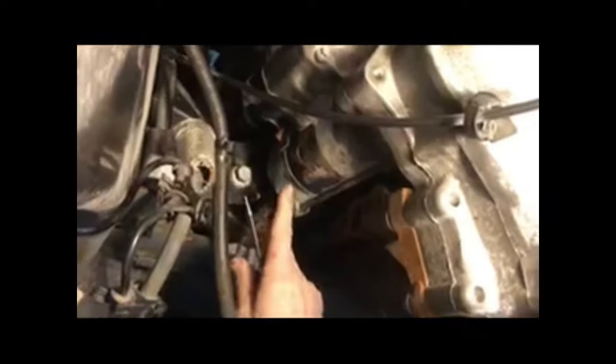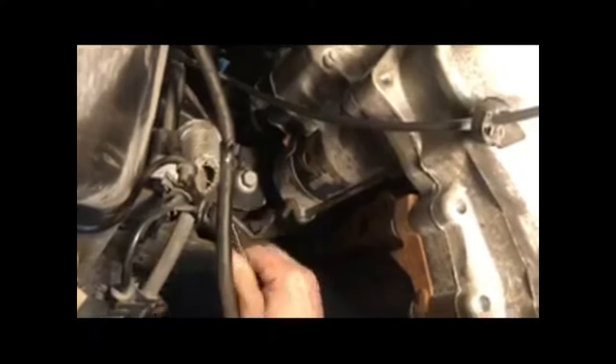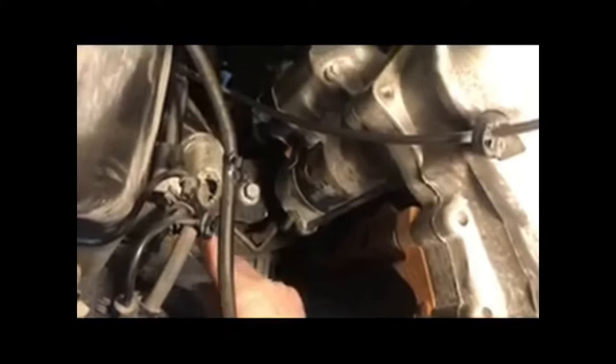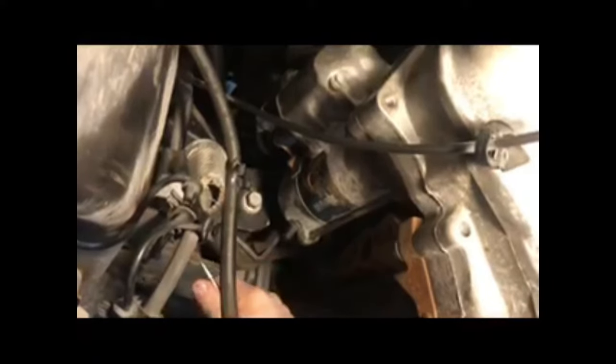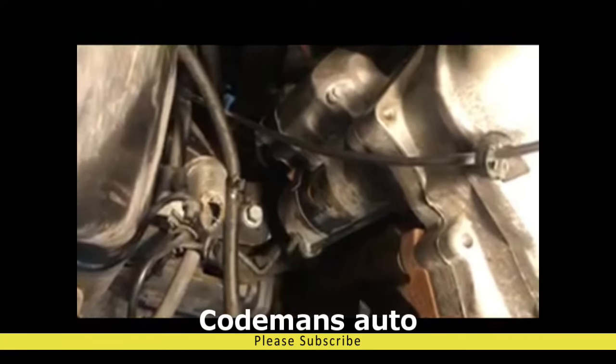We're going to have to get out from underneath the truck. I'm going to try to show you up behind the starter — there was a ground coming down and we cleaned it. There was also a ground on the inside of the fender and we cleaned it. And then the truck started. So let's show you where those grounds are at, and maybe you can fix your truck.